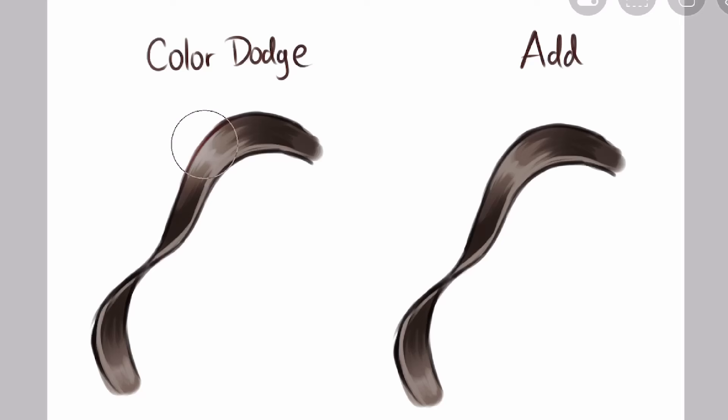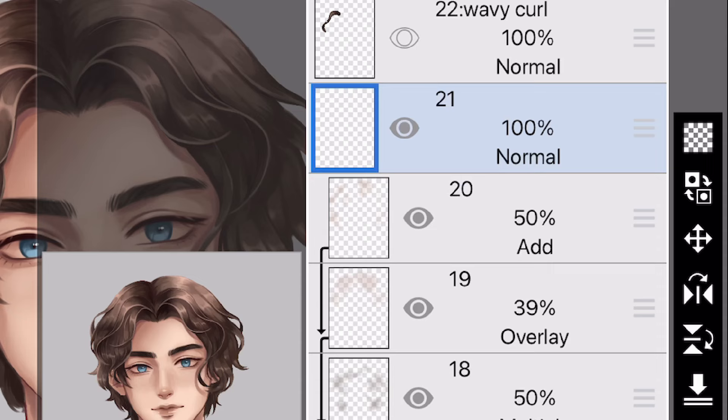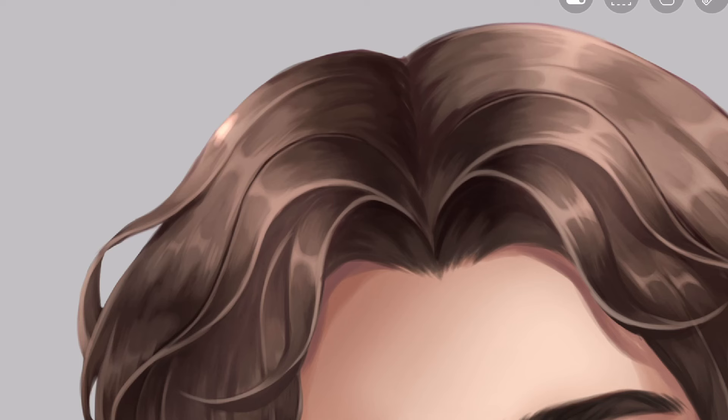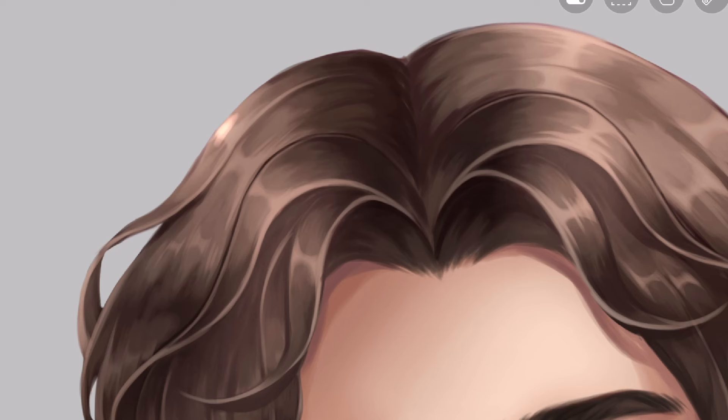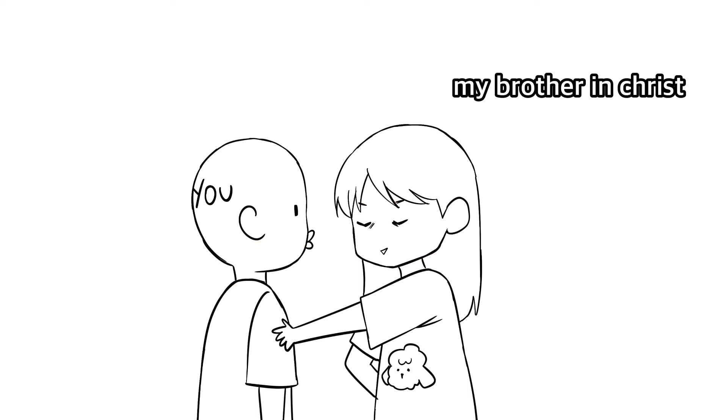For highlight level 3, we can finally use the add layer. You can use color dodge, but I prefer add because the glow is prettier. Apply soft lighting using airbrush — just apply it softly, so gently. Now create another add layer on top — this is the last one, I promise. Lower the opacity, and using the hard brush, apply stronger and smaller highlights. Look at that glow. Make the Hyundai logo, add some lines, and we are done.